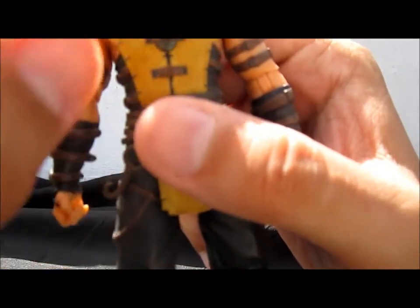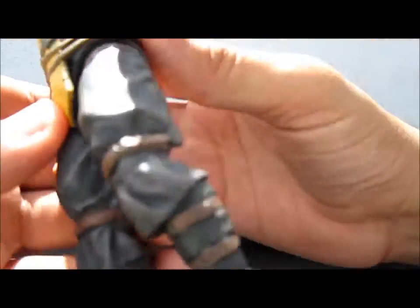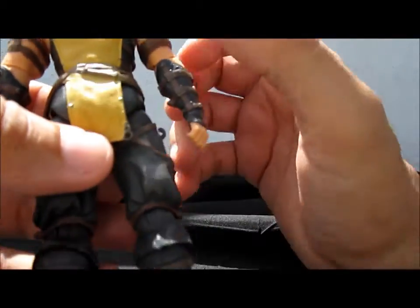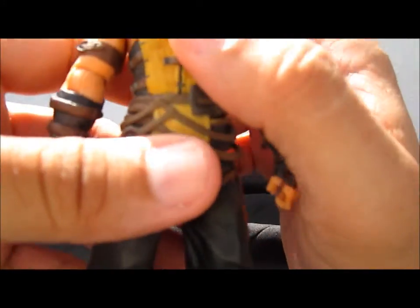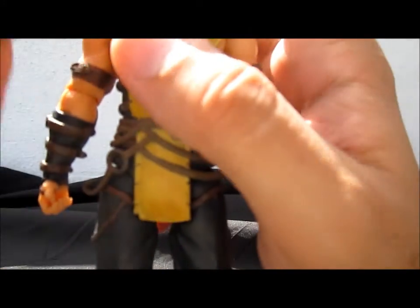For the paintwork, it's really clean right here. It has some dry brushing or washes on his yellow to make it look grittier and more realistic.